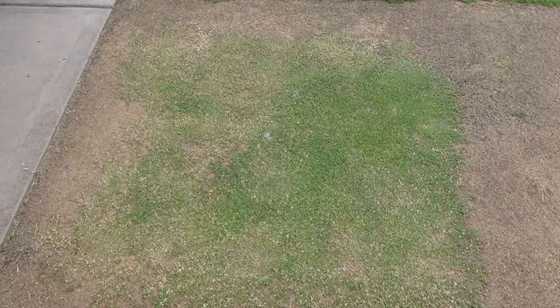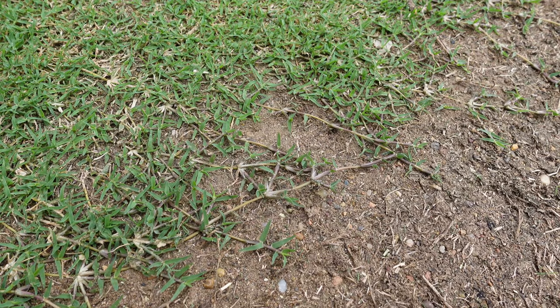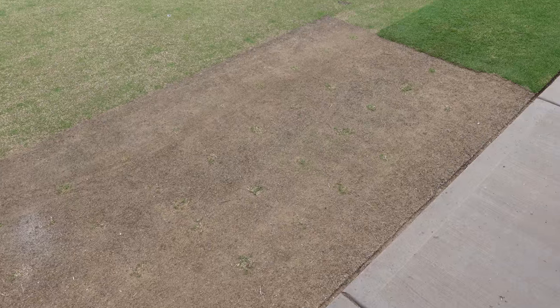Here's our little patch of what was tiff dwarf, and it seems to have mutated into something a lot less dwarf. When you get up nice and close you'll see these stolons here — they're a lot thicker and the nodes are much more spaced apart than what a true-to-type tiff dwarf stolon would be. This scungy little bit here is something I would consider true-to-type — it's really tiny compared to my finger. But when I come over to one of these mutated ones and put my finger next to it, it's much larger, which is not ideal.